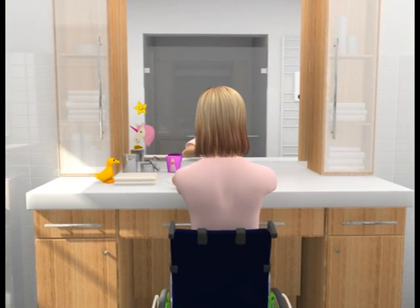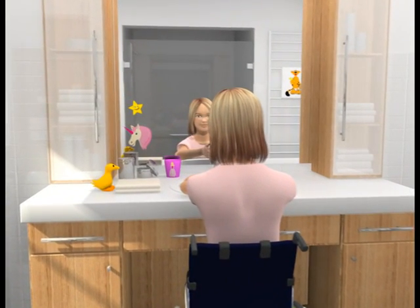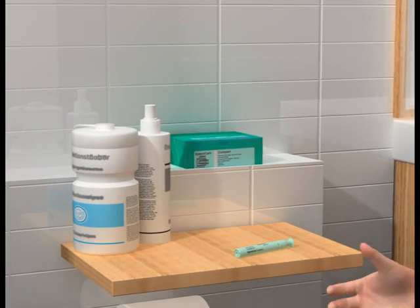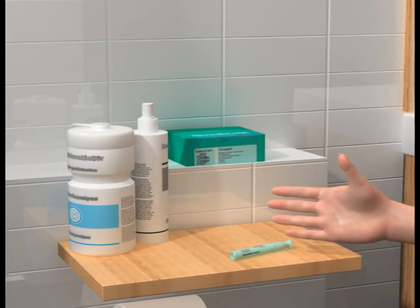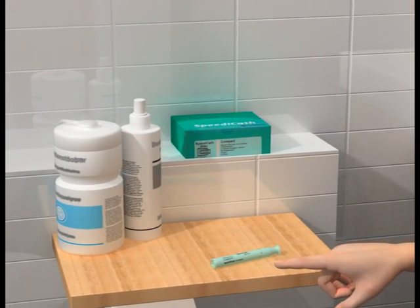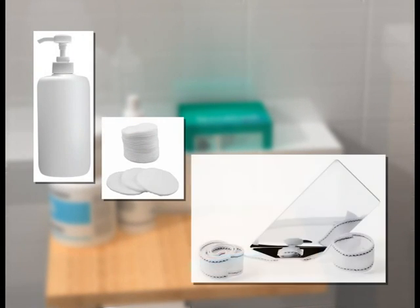Always start by washing your hands with soap and water. Don't forget your thumbs. Make sure you have everything you need before getting started. You will need a catheter that's the right size, some mild soap, some cotton wool pads, and perhaps a mirror which can be fastened onto your thigh.